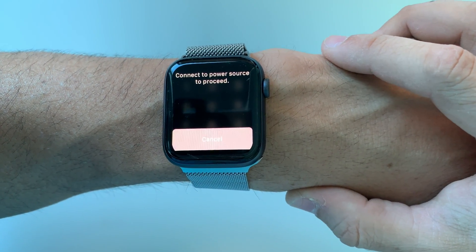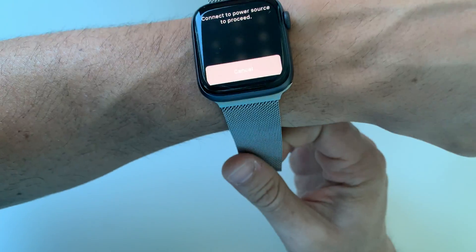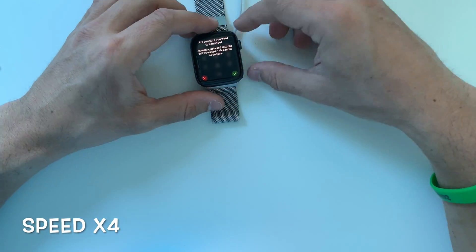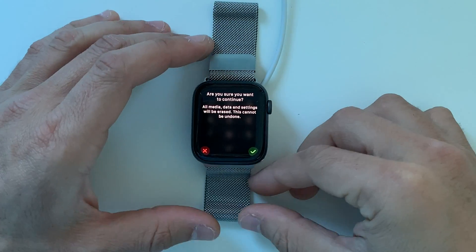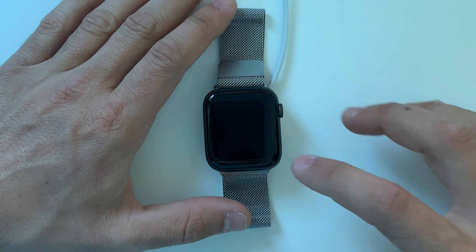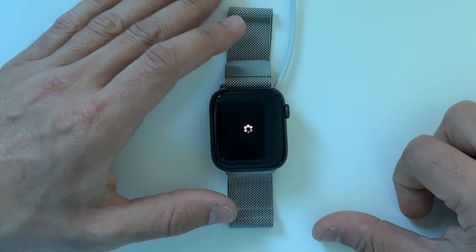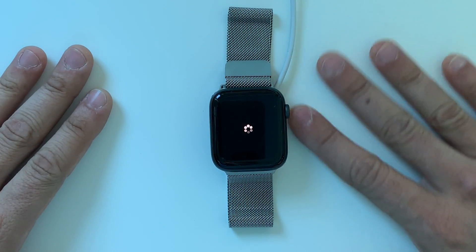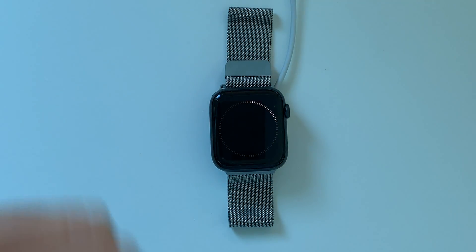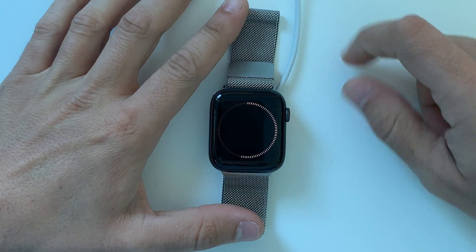Go ahead and click on that. It says connect to a power source to proceed, so let's go ahead and connect it to a power source. Here it's confirming and letting you know that everything will be erased and it cannot be undone. So if you're ready, go ahead and hit that check mark, and the reset process will begin. It's doing the reset process, so it may take a few minutes.